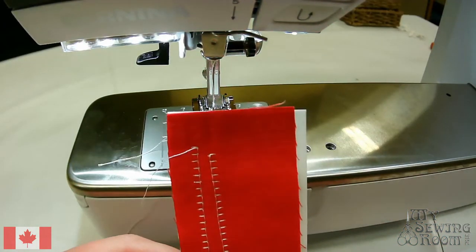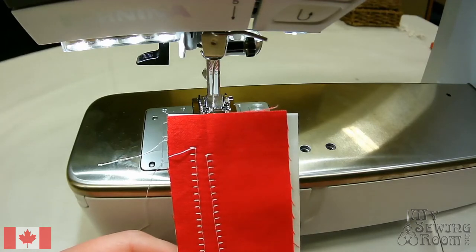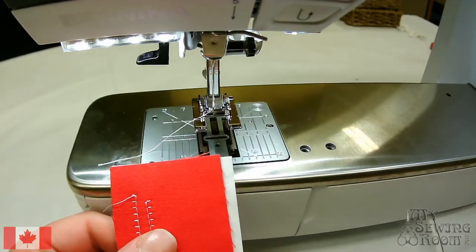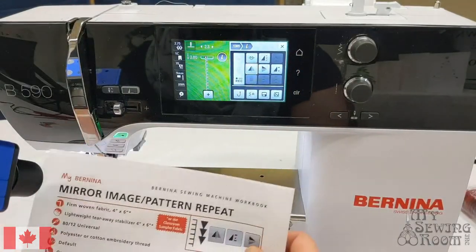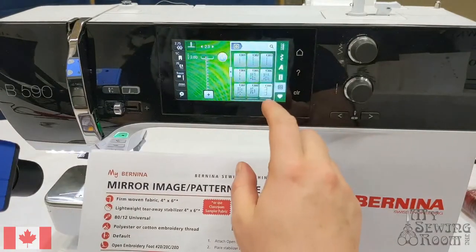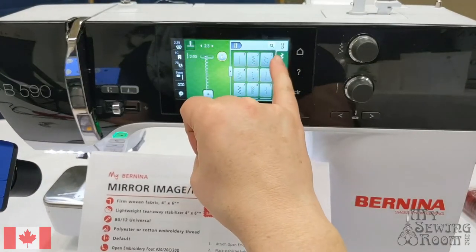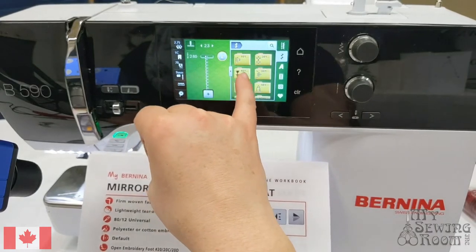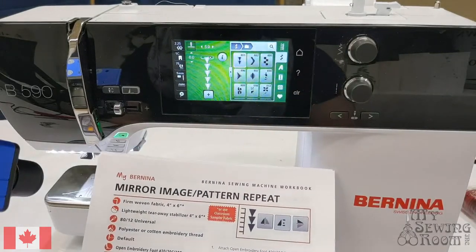So stitching in the same direction both times, I've got mirror image stitches. The next option is to go find our little triangle stitch. I'm going to find this going through the folder — it's a decorative stitch in the satin stitch type stitches folder. It's actually stitch 401 on this machine.